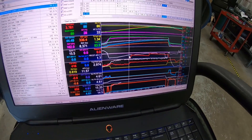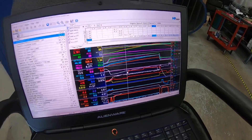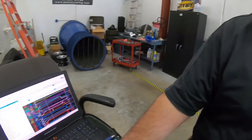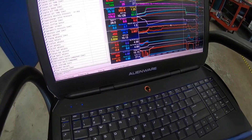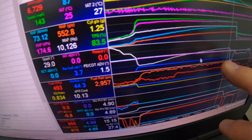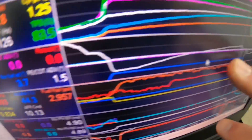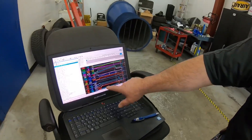We didn't get a baseline on the car before we took it apart. We went right ahead and put our kit on it, knowing pretty much what to expect from all the previous ones that we've done. Pulling up the last log I just made, you can see there's not the slightest bit of knock retard in the timing areas.